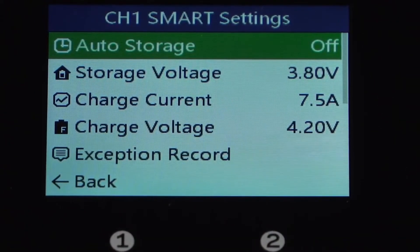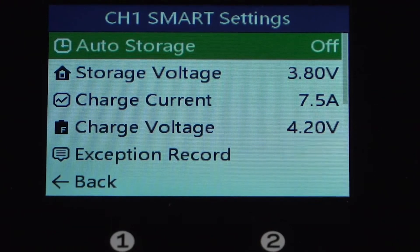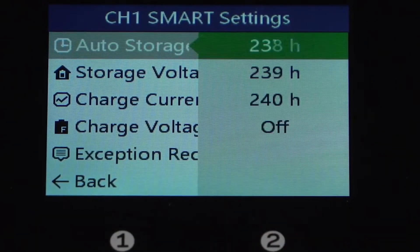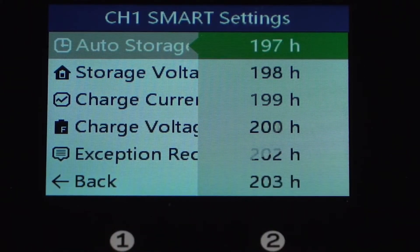As you can see, we have a number of settings here that we can change. Let's go ahead and set what our auto discharge time will be. We tap on that and we have off as the default, then we can swipe through from 240 hours all the way down to 12 hours. Let's go ahead and choose 48 hours.